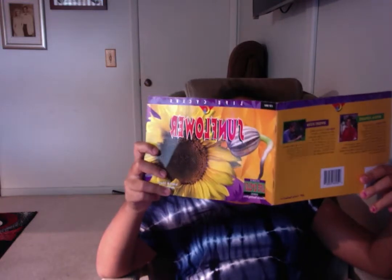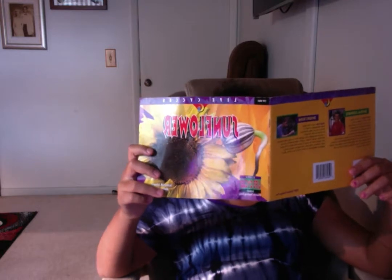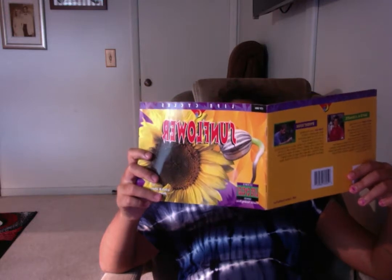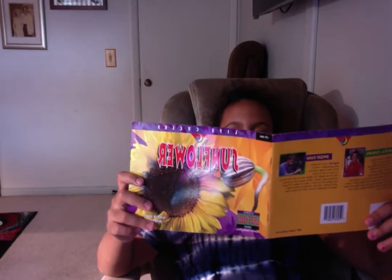A giant sunflower begins with a small seed. The seed coat is tight. When water enters the seed, it swells and cracks open. A small root pushes out and grows down into the ground. Next, a small stem grows up toward the sun. The first two leaves, called seed leaves, push up the seed coat. The seed leaves wear the seed coat like a hat.